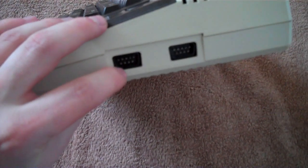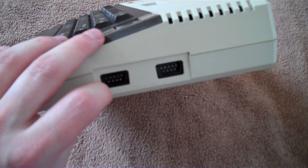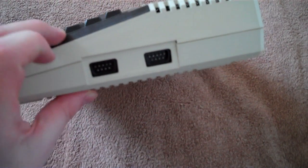So you've got two controller ports here, and you'd use the same joysticks as what you'd use on the Atari 2600, the Commodore 64, the ZX Spectrum, or whatever.